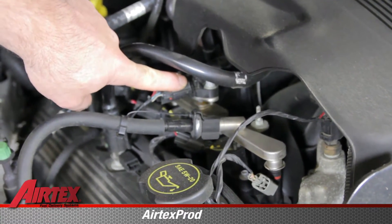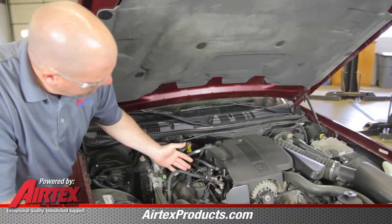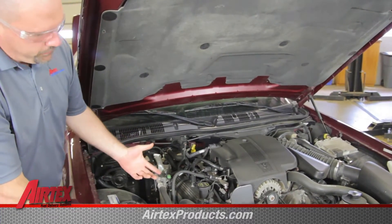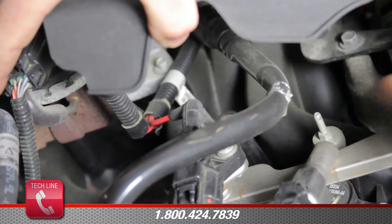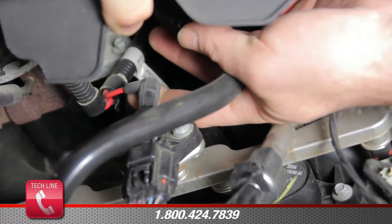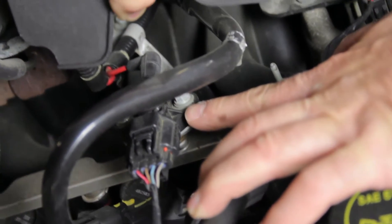You'll notice on the fuel rail there is a pressure sensor. What this does is it monitors fuel rail pressure and sends a signal to your ECM telling the fuel rail pressure. Sometimes this gets confused as a pressure regulator. You'll notice that there is a vacuum line going to this sensor. This is a safety function that's engineered into the system.